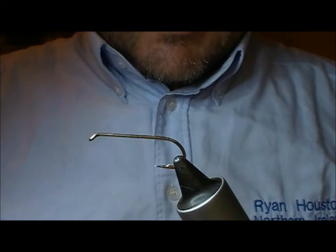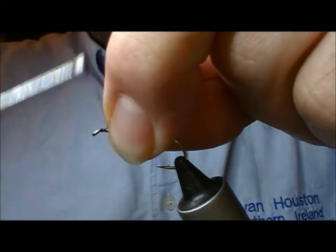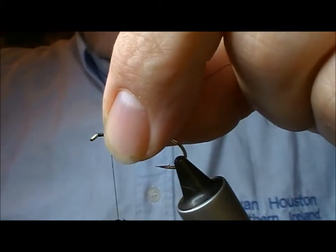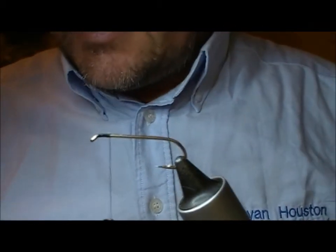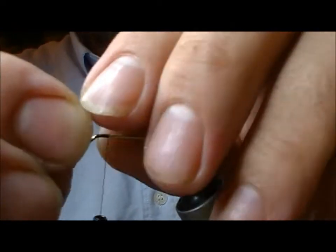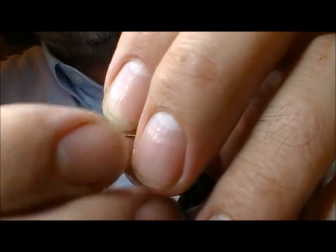Another of the classic Rainbow Trout lures — this time, like the Diva, one of the most famous, and one that still works today and has spawned a lot of different variations. That is the Cat's Whisker.